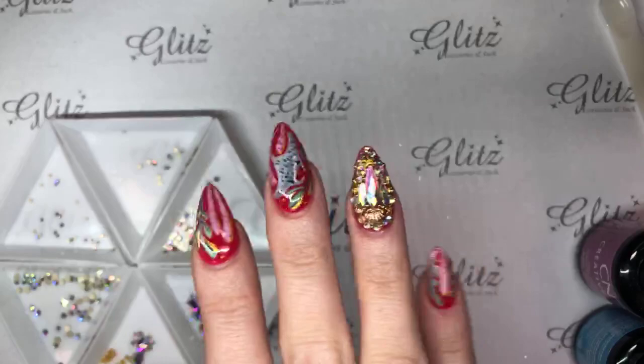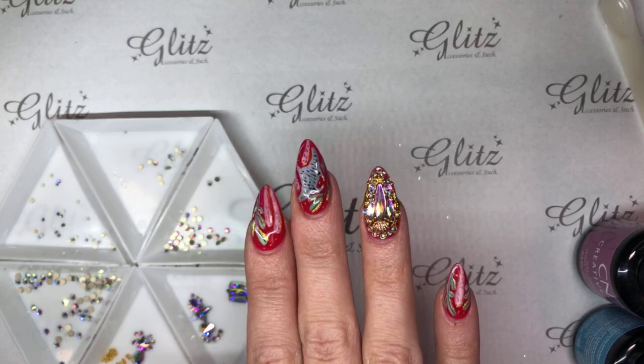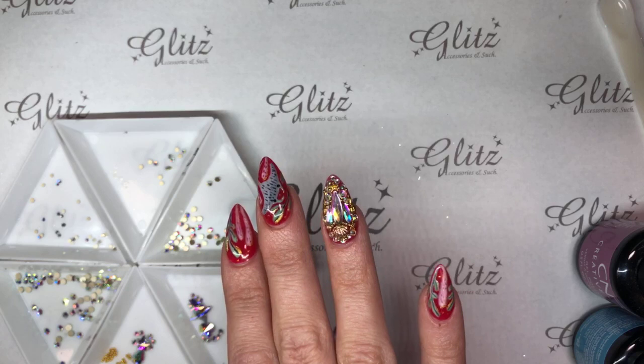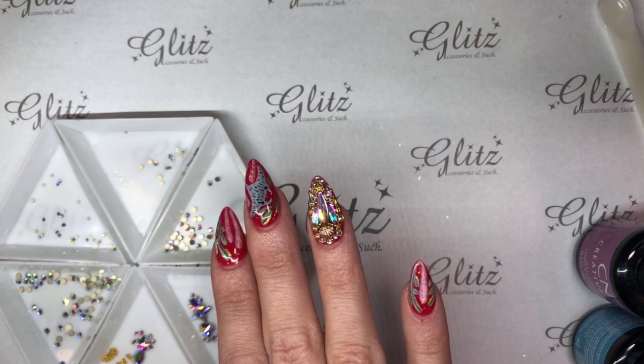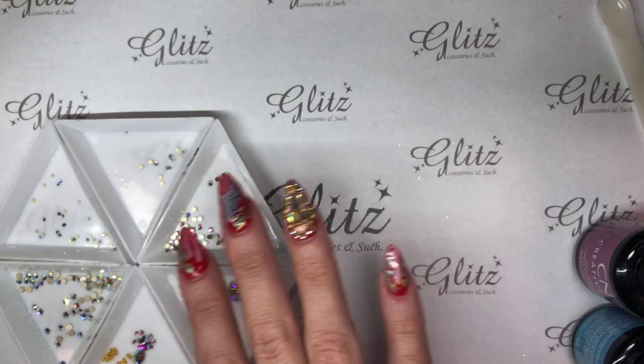Hey guys, how's it going? It's Jenny and Nancy here with another live video for you on Friday. We didn't get a chance to type anything in because we got excited and we went live really quickly. But just to let you guys know, what we're going to be promoting tonight is our master kit. It's your last night to get the master kit, so before midnight, make sure you get your orders in using code JennyW on GlitzAccessoriesAndSuch.com to get your 10% off of that entire order.